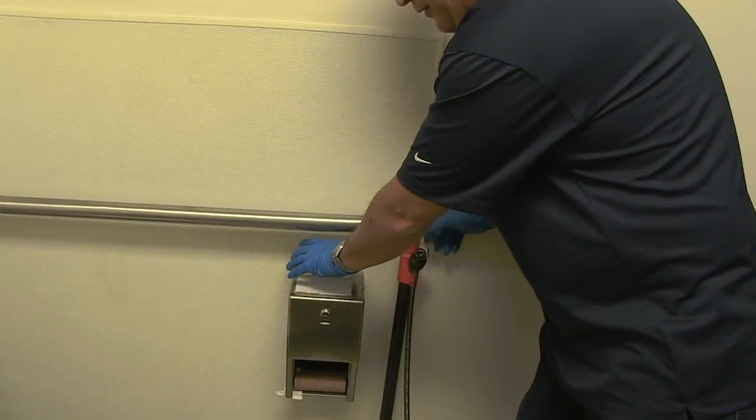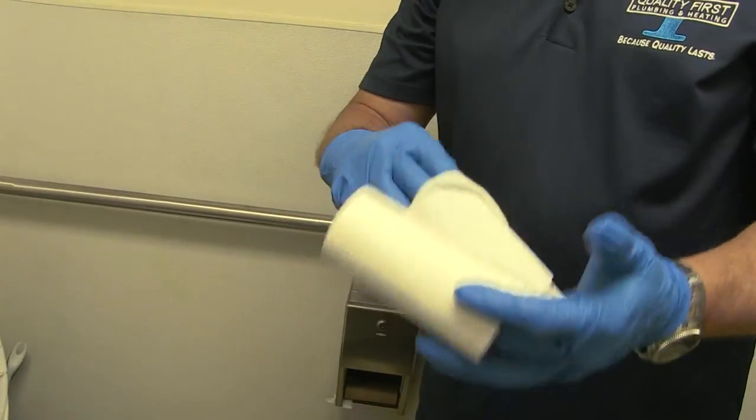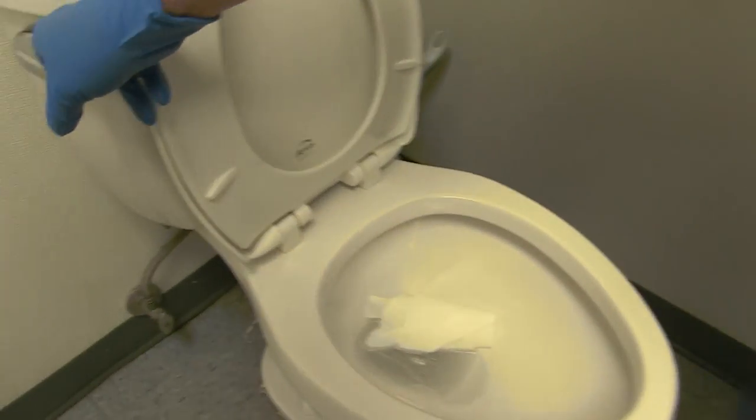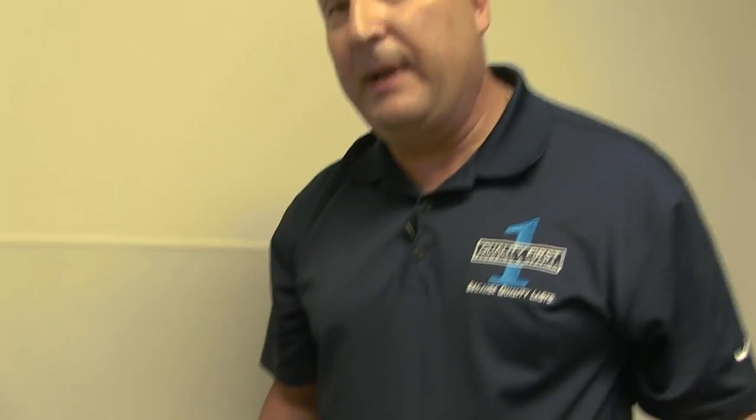To test and make sure that you've cleared or retrieved the obstruction, take some toilet paper, put it in the toilet, and flush it. If there's anything left in that toilet, that toilet paper will catch on to it and you repeat the process.